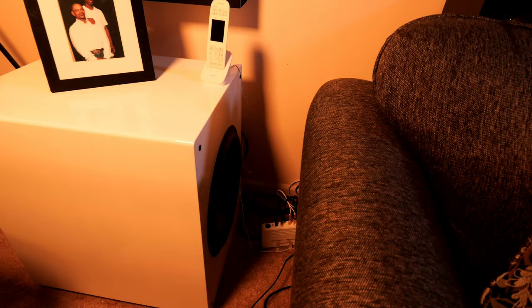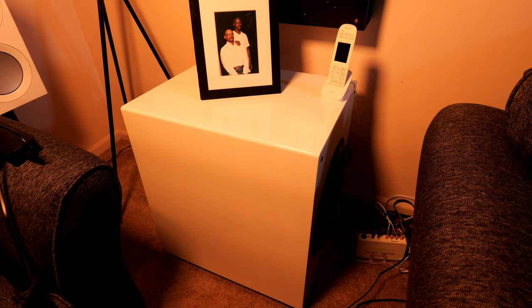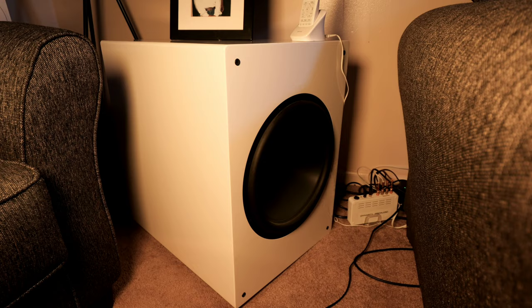Sub number two is my Rhythmic G25 HP — a dual-opposed sealed sub with two 15-inch drivers and an 1800-watt RMS amplifier on the back. This replaced both my SVS PB-4000s and it is truly incredible — flat but authoritative, gets down to 12 Hz, rattles everything, and handles any genre of music with no problem. It's smaller than the PB-4000 but every bit as powerful, and I haven't even unleashed its full potential thanks to the servo technology.